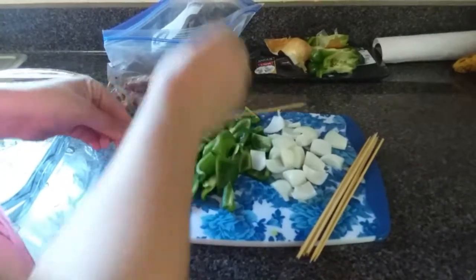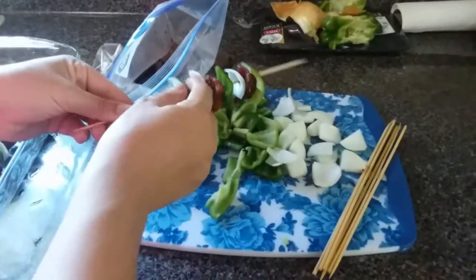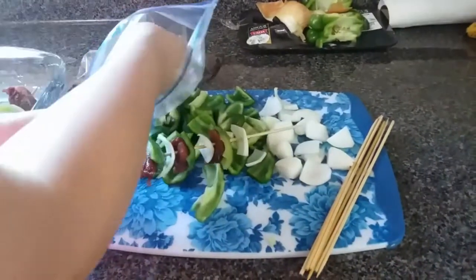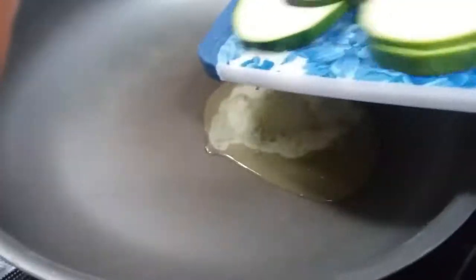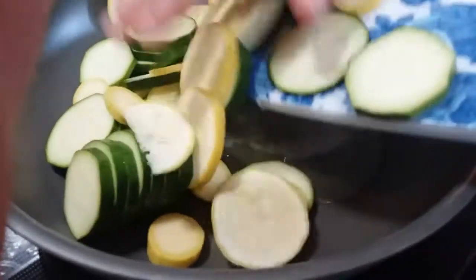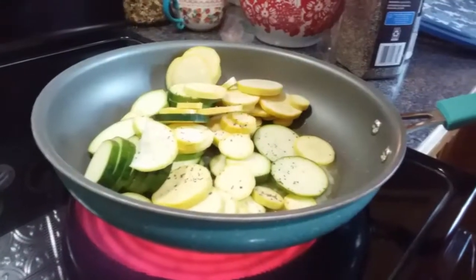Now we're going to start layering everything on our wooden skewers that I soaked in some water — I'll show you in a minute what happens when you don't soak them long enough. I'm also going to get my squash and zucchini started in about a tablespoon of melted butter, salt, pepper, and Italian seasoning. That is our favorite way to eat squash and zucchini right now.